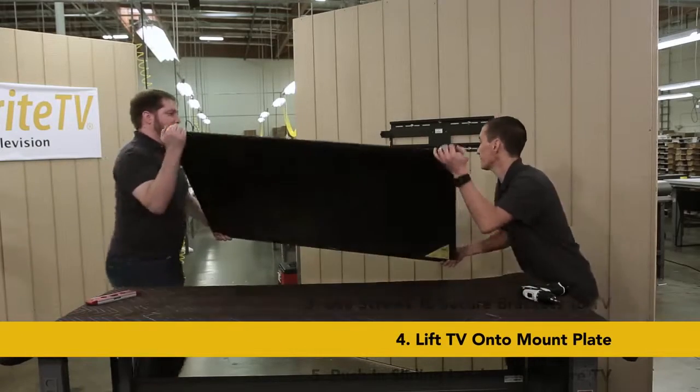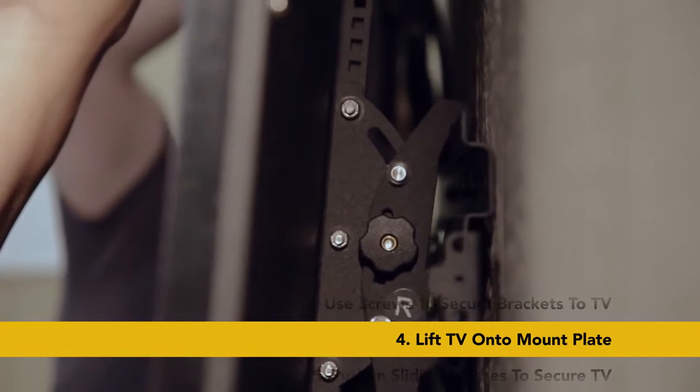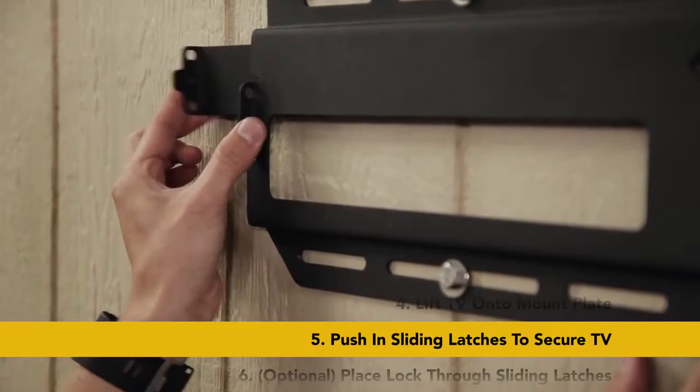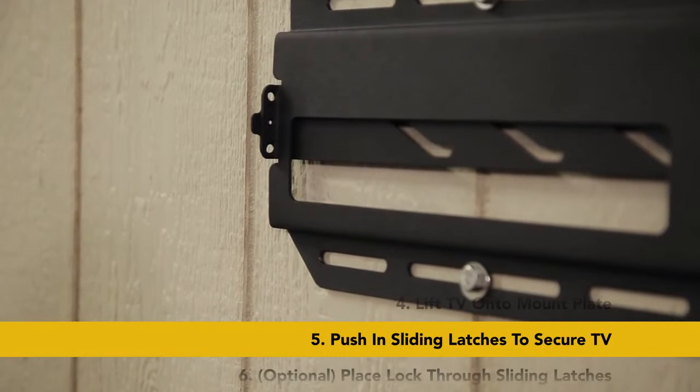Finally, we can lift the TV and hang the bracket hooks onto the mounting plate. Rest the top hooks on top of the mounting plate and gently lower the TV fully onto the mount. Now all you need to do is push in the sliding latches to secure the TV to the wall plate.